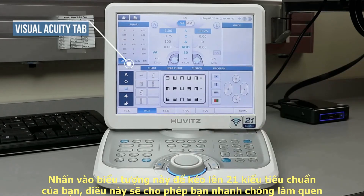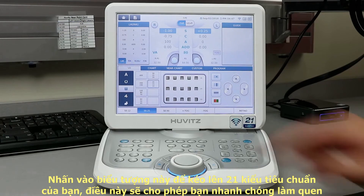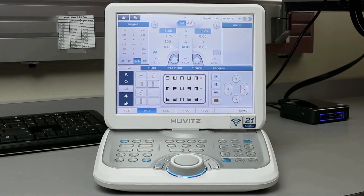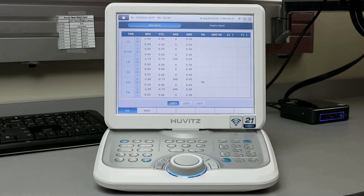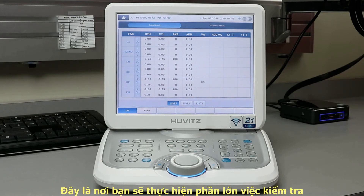When you have finished your refraction, press the finish button. Then press the print button to pull up a readout of your examination. Press print again to send this information to your EMR system via our HDR Mate software.